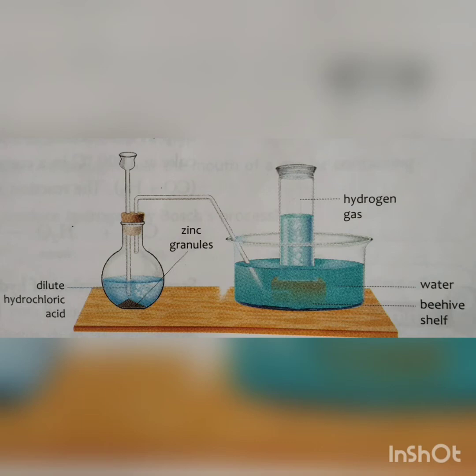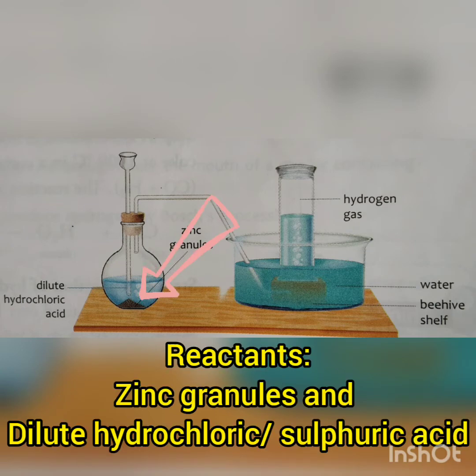If you look at the picture given on the screen, this is the apparatus set up for the lab preparation of hydrogen. We require a flat bottom flask, a thistle funnel, a delivery tube, a cork or stopper with two holes, a beehive shelf, a trough containing water, and a gas jar. We take a flat bottom flask and in it we place some zinc granules or pieces of zinc.